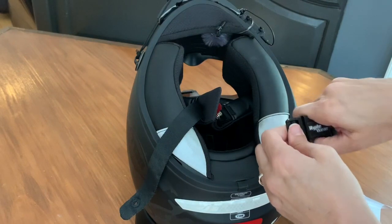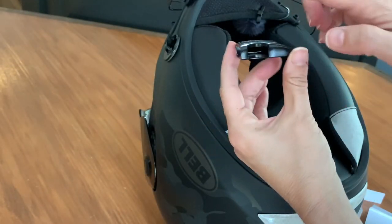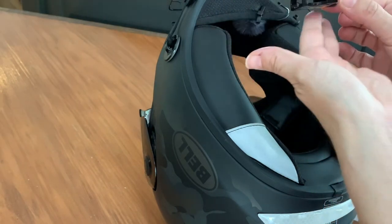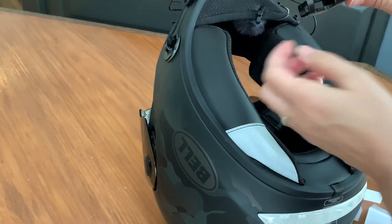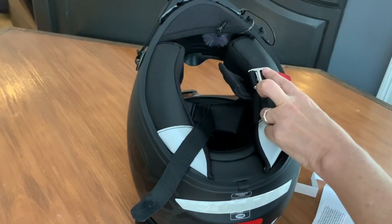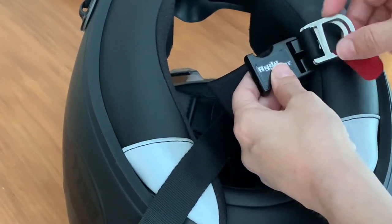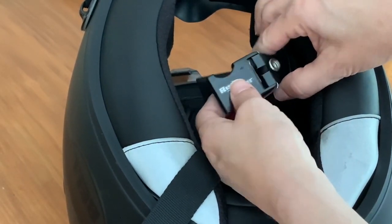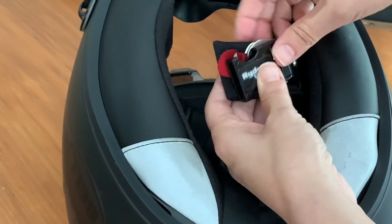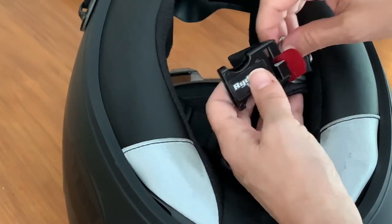The first piece we're going to put on is this piece right here. When you're putting this piece on, there is a top and a bottom even though it's not labeled. The curved part is the top, and this part is the part that goes against your chin. So now you want to put it on — I'm going to try to zoom in a little bit — you're going to be adding this to this material right here. It can either go on the inside or outside. On my last helmet I did it on the outside because I thought it would look cleaner, but I'm going to do it on the inside this time.